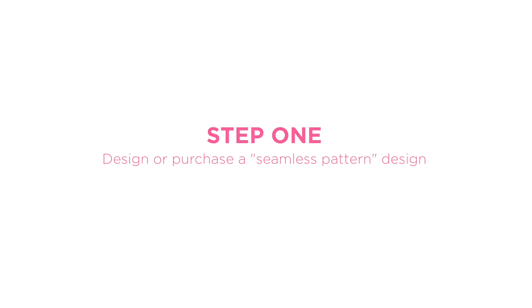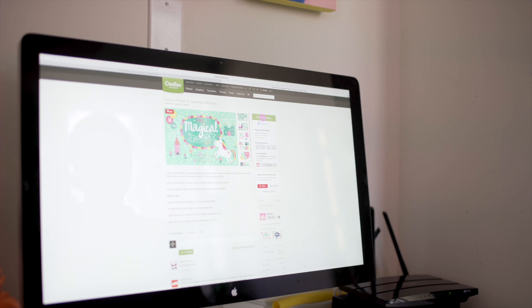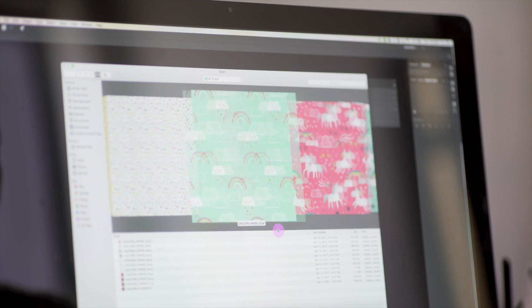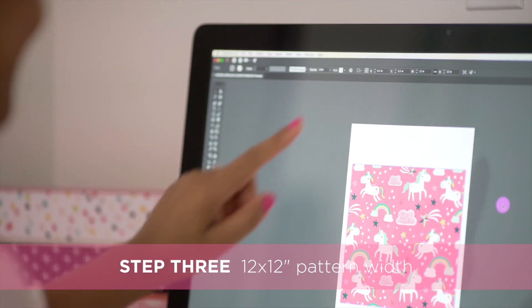The key to creating wrapping paper is finding a seamless pattern. Creative Market is a great place to purchase these for your personal use. Open Adobe Illustrator and click File, then open and select our seamless pattern. Make note of the pattern width — this one is 12 by 12.